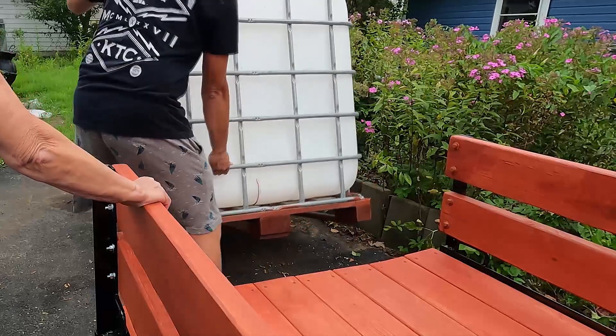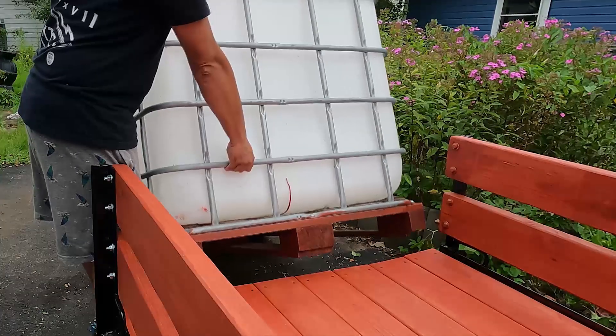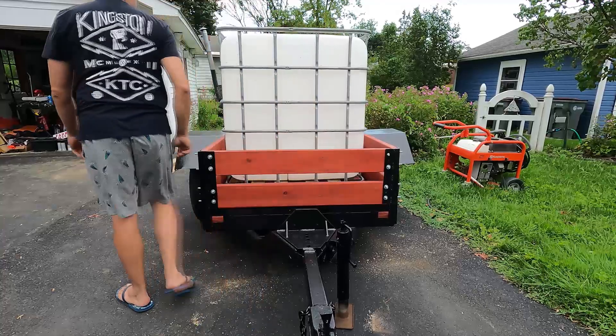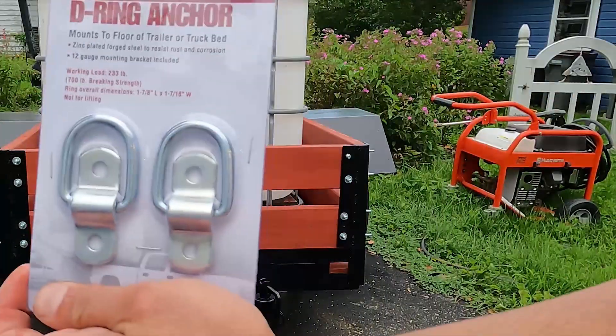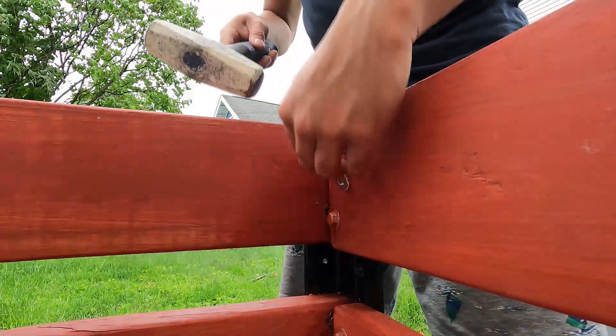I want this to be semi-permanently mounted — until something rots away at least. Once everything was dry it was just a matter of sliding the tote up onto the trailer. There's a quarter inch of space on each side — that's all there is — this tote fits perfectly.